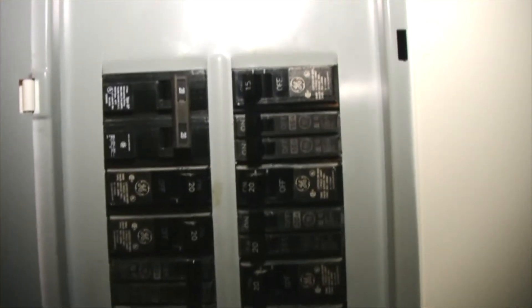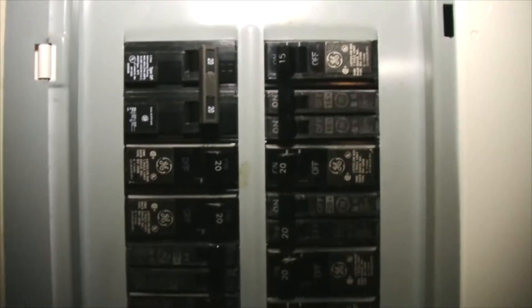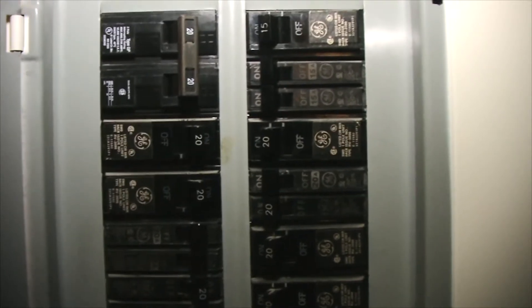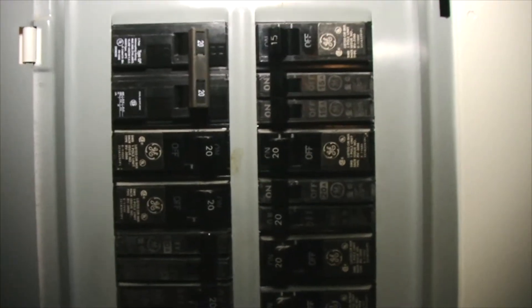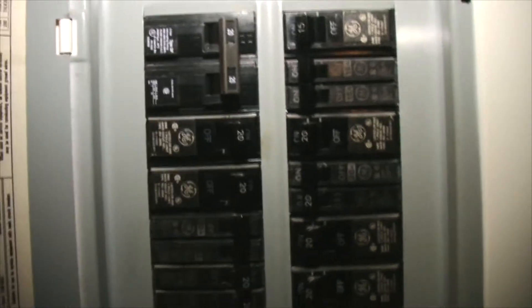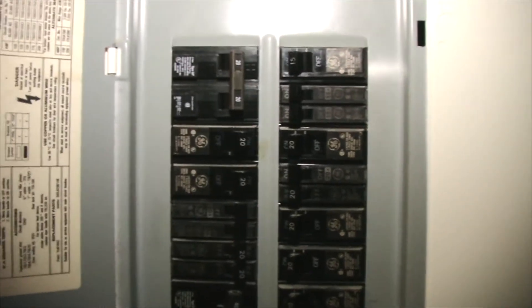This is my circuit panel inside my home. Like I said, on the outside of my home I have a 100 amp disconnect for this particular circuit panel here inside the home, and I have a 200 amp service disconnect from the line — the pole that comes from the street. Okay, then we're going to move to the other panel in the back.